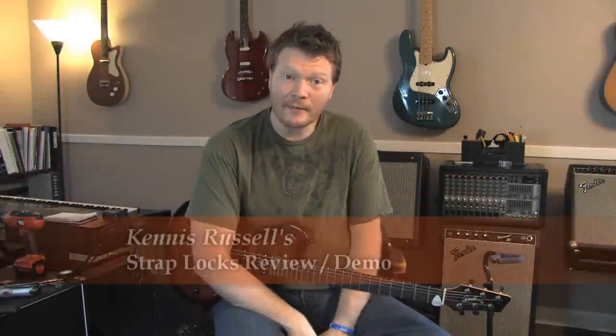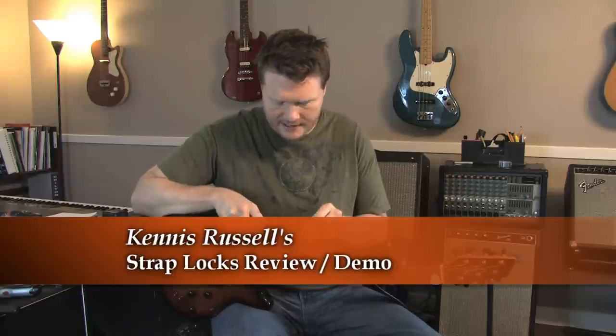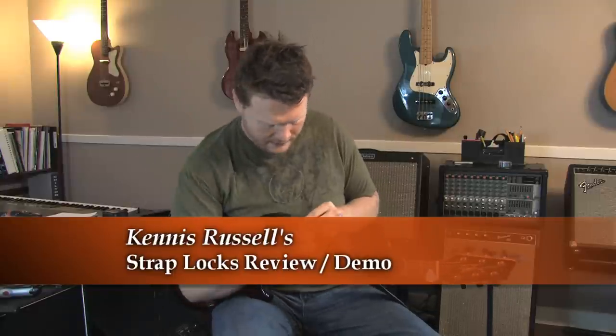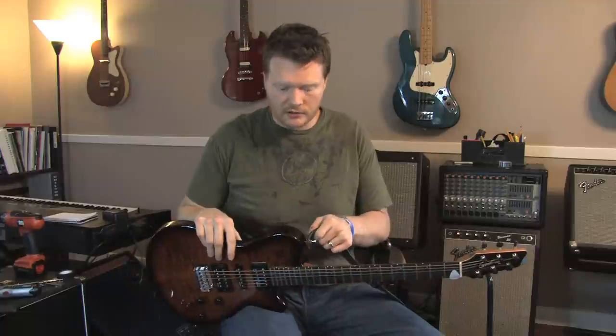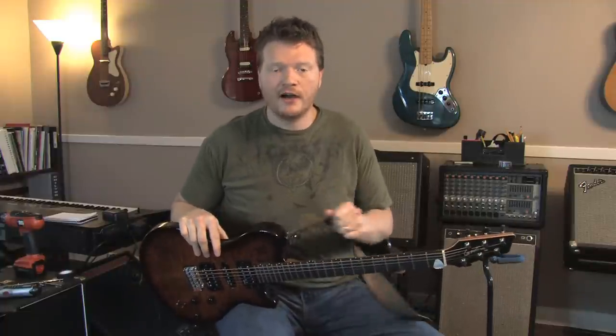Kenneth Russell here. Today I'm going to talk about strap locks. For those of you that don't know what a strap lock is, basically it's a lock for your strap that goes in your guitar button that will not come off. Your strap is on there for good.